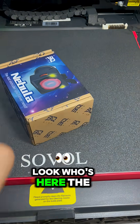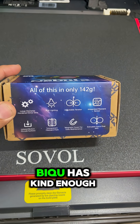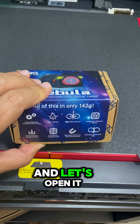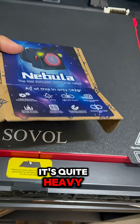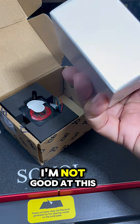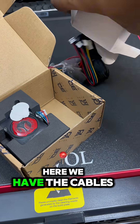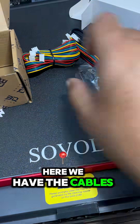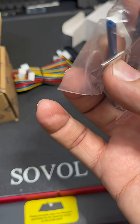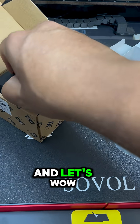Look who's here — the new extruder from Bigdutec. BQ has been kind enough to send this for testing. Let's open it. It's quite heavy. Inside we have a very nice sticker, the cables and all the accessories that we need, and also some Capricorn tubing.